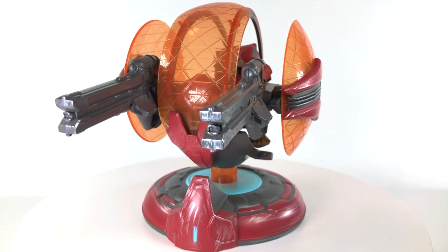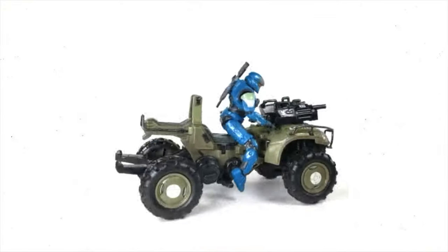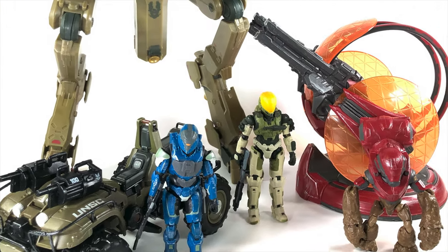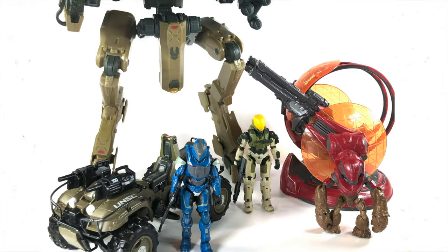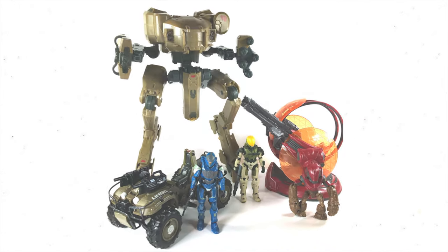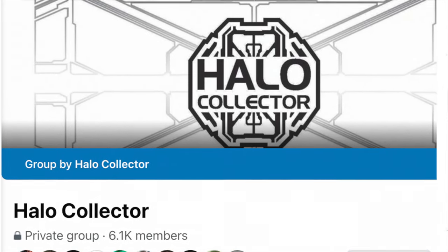I want to thank him again for all the footage today. Halo Collector's Facebook group is the number one place to talk Halo collecting on the internet, and this has been a three-parter where we've reviewed the Mantis, Shade Turret, and Gungoose. It's been an absolute blast. Thank you, Kevin, for all the footage. Check out Halo Collector right now on Facebook.com.